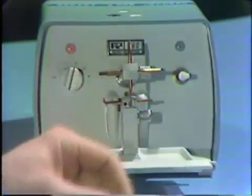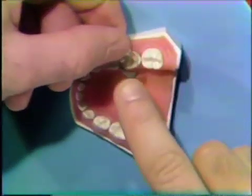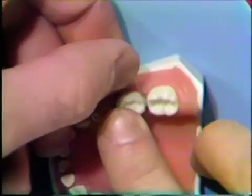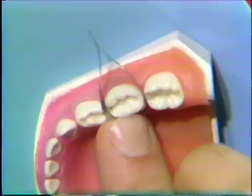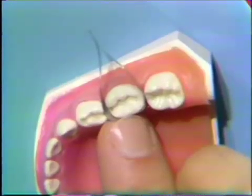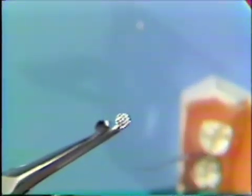Now we'll go back to the prepared tooth and adapt the band. To adapt the band, the tack-welded band is seated over the tooth and seated completely cervically. The gingival tissues in the human mouth are not quite as resilient as the rubber gingival in the typodont, and so you'll notice throughout that I'll be pushing a lot harder on the band to seat it cervically. Once the band is seated, you will use a pair of hull pliers.